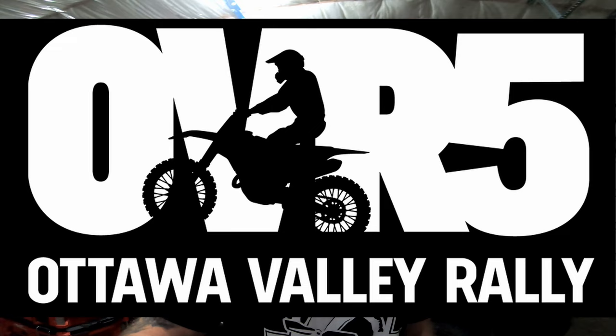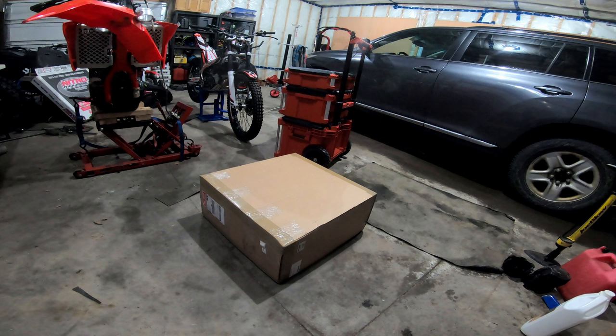Valley Rally Enduro shirt — make sure OVR, five I think this year. Signups have already started. They're out of cottages but they do have some trailer sites, and of course there's accommodations in Barry's Bay. Make sure you check them out on social media because OVR is always a good time — those trails are amazing.